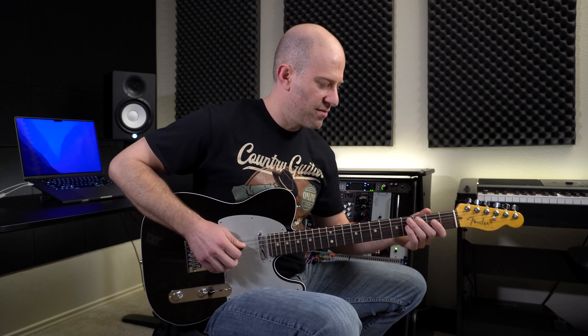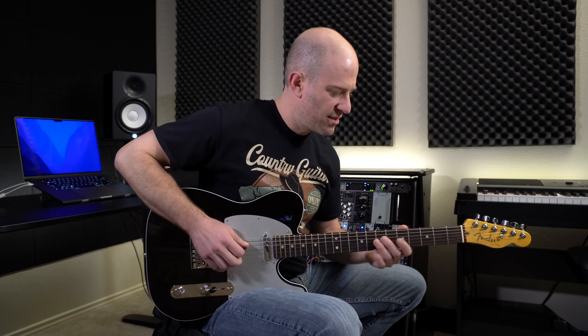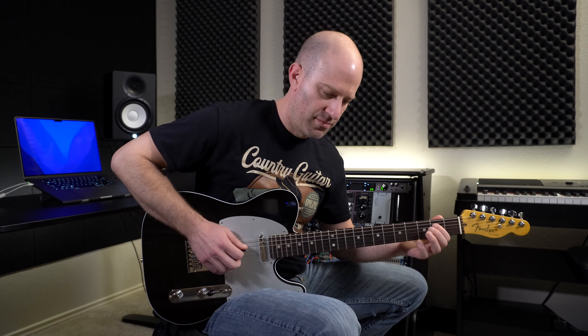Let me go ahead and play through the entire solo just so you can hear it and see if you can pick out the lick that we're going to work on today. Let me go ahead and play this solo, and then we'll get into the teaching.